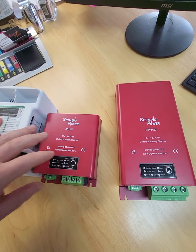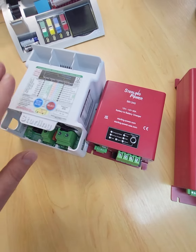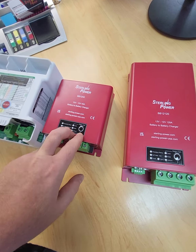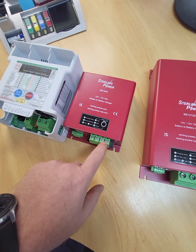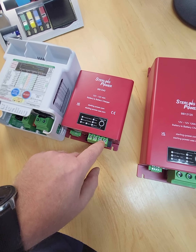In terms of effective output power — I had these on the test bench yesterday — you're getting approximately 630 watts on the output of the BB1260. The effective usable output on the BB1240, yes it's a lower number, is 550 watts. So 630 watts here and 550 watts here.